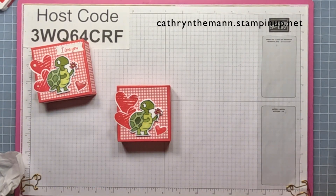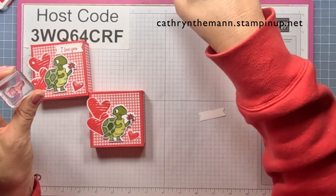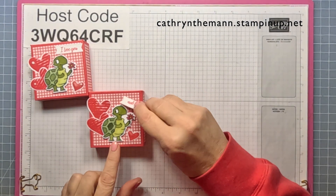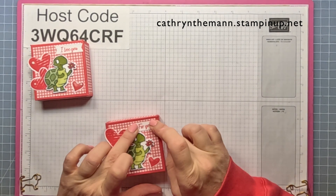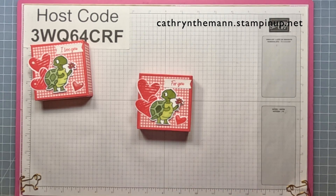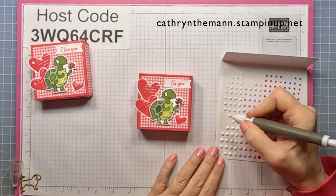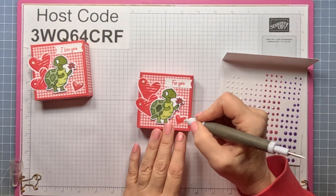Now we need the little label for the sentiment. This one says 'I Love You' but I figured for this one we would put 'For You,' and I'm going to use the Sweet Sorbet ink again. I'm just going to put it down on the top with liquid glue. For the final touch I'm going to use some adhesive opaque back gems — the red ones — and put a medium one up here, a small one here, and a small one in the little one.